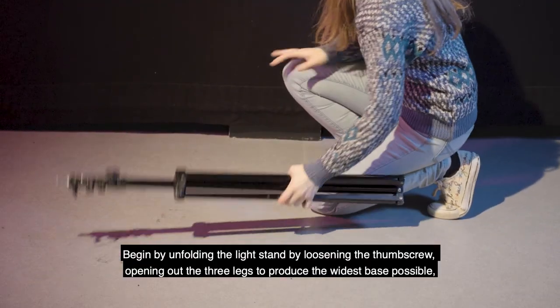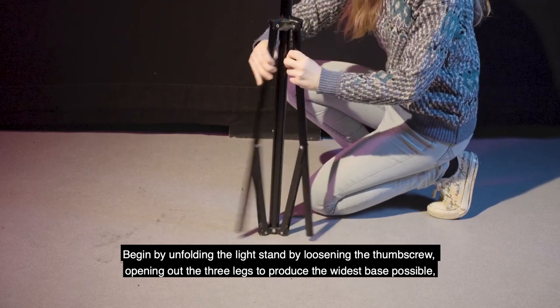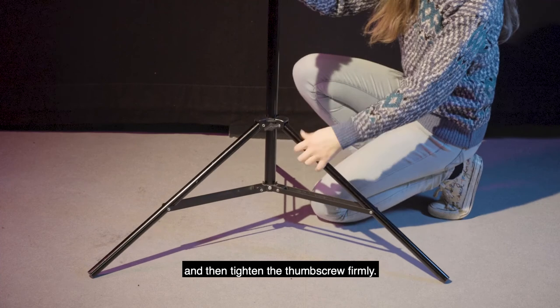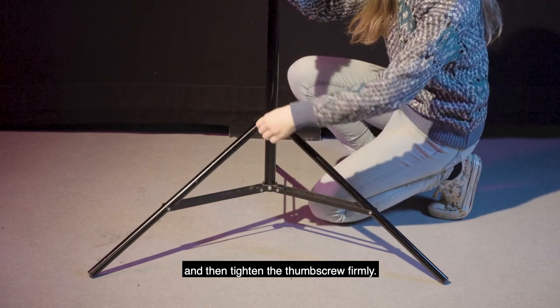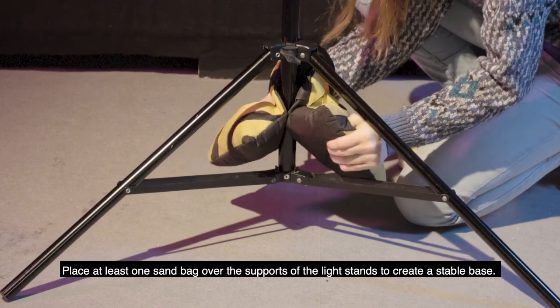Begin by unfolding the light stand by loosening the thumbscrew, opening out the three legs to produce the widest base possible, and then tighten the thumbscrew firmly. Place at least one sandbag over the supports of the light stand to create a stable base.